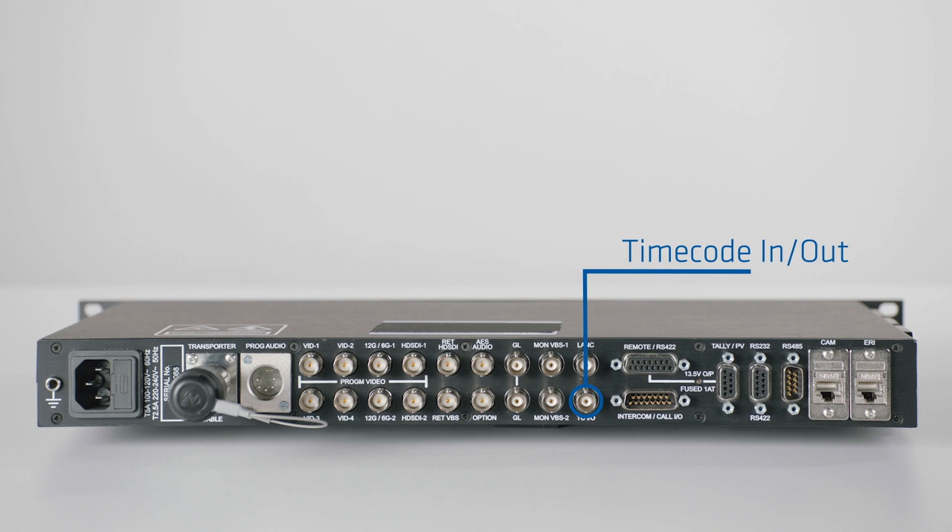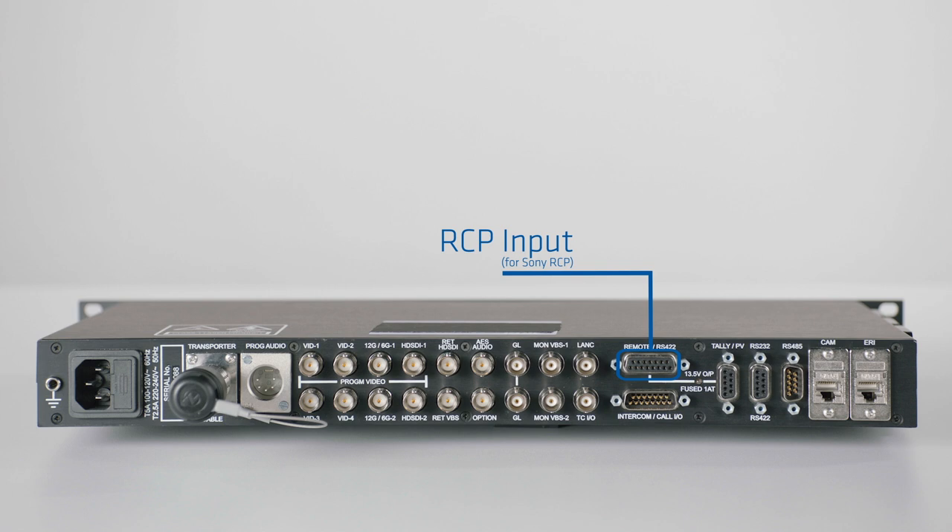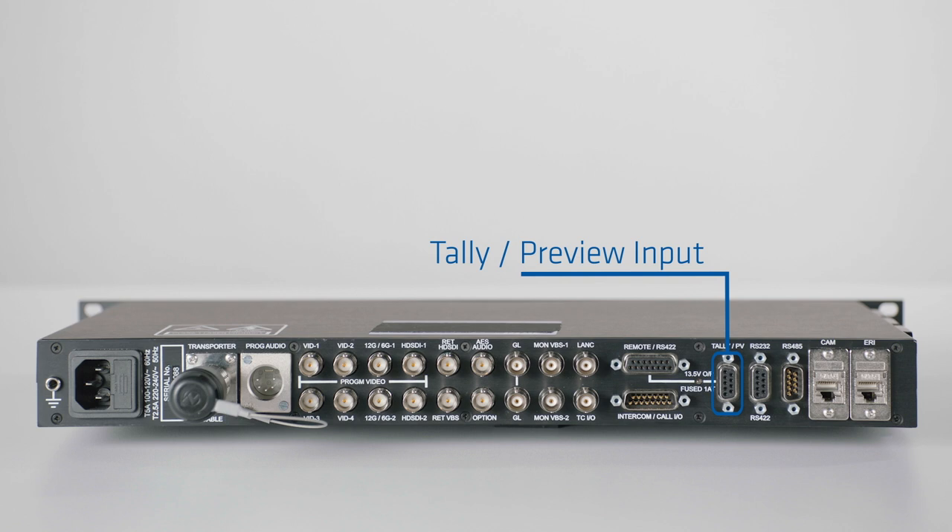On the remote RS-422 input, you can connect an RCP — for example, a Sony RCP serial — to the base station to control the camera. Below, you find the connector for the intercom. Tele preview is the input to provide tele to the system, and you can drive green or red tele. RS-232 and RS-485 are inputs for a data connection to the camera. The two inputs, Camera and ARI, which are an RJ-45 connector, are in use when you are working with a Sony RCP. If we only connect our RCP, you need only the Camera 1 input.